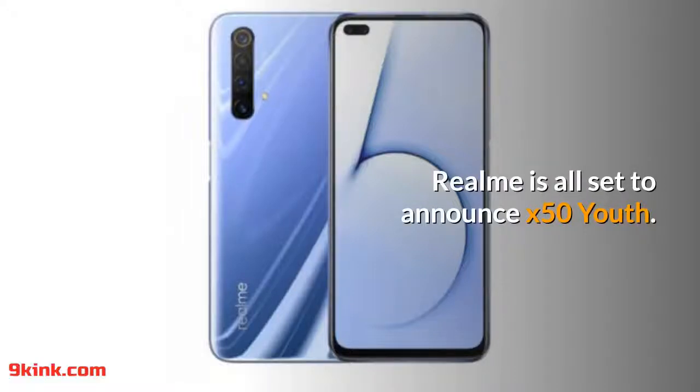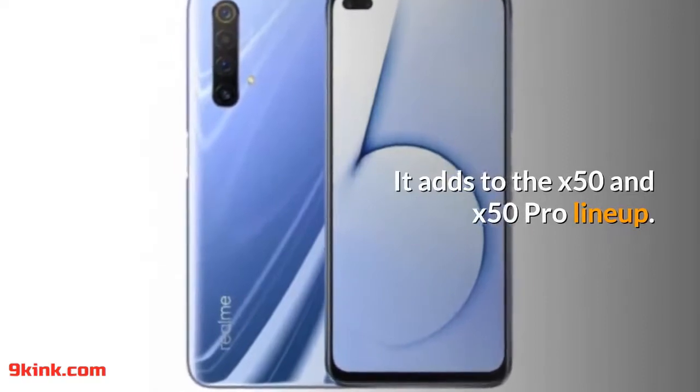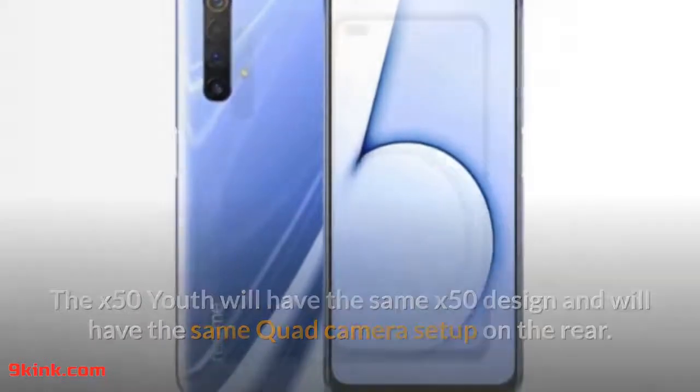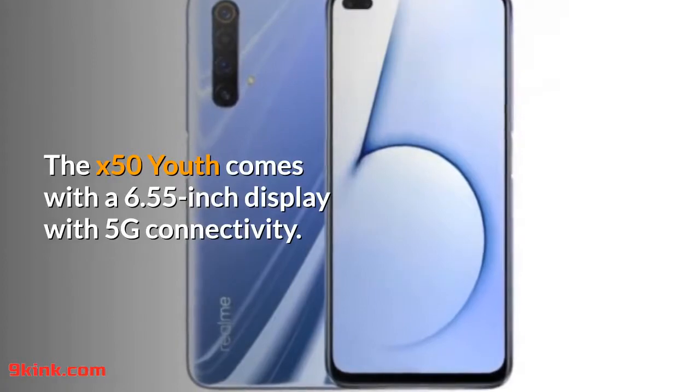Realme is all set to announce the X50 Youth, adding to the X50 and X50 Pro line-up. The X50 Youth will have the same X50 design and the same quad camera setup on the rear. It comes with a 6.55-inch display with 5G connectivity.